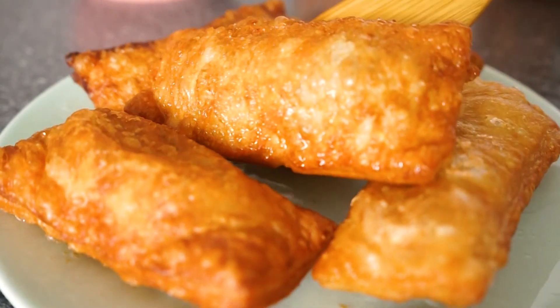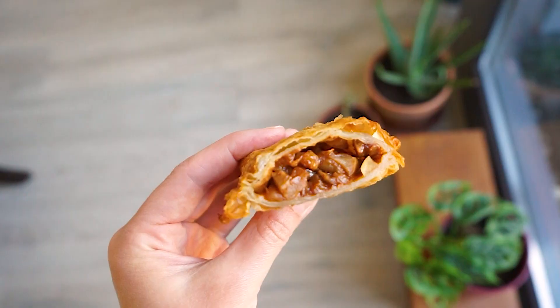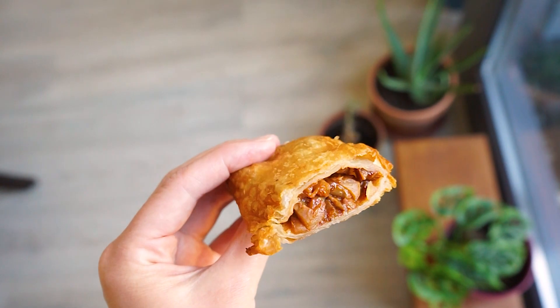Today I'm making some fried apple pies because I'm craving them and it's fall. These apple pies are so good — they are super crispy with a super delicious apple filling.